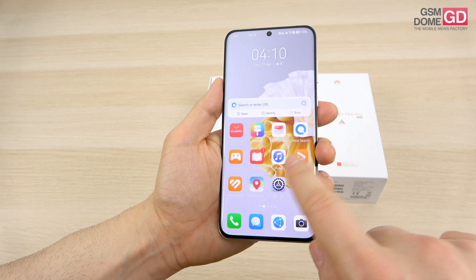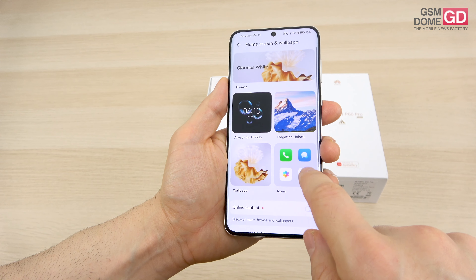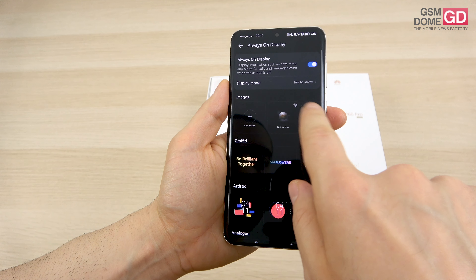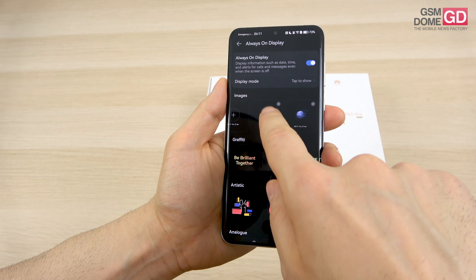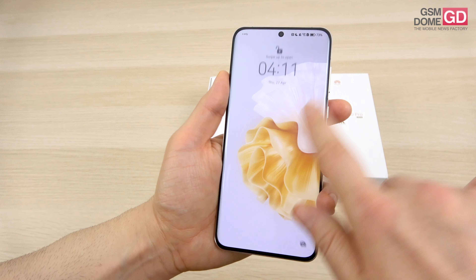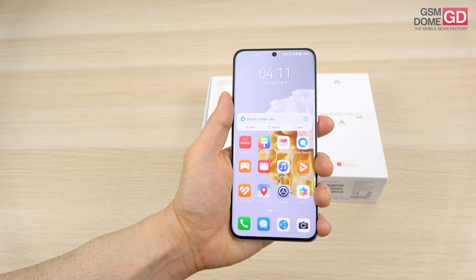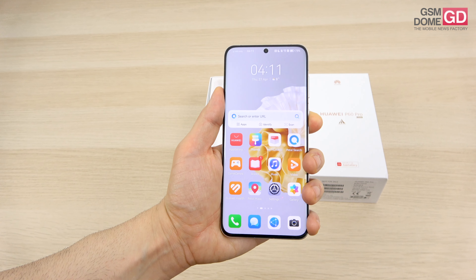We downloaded the weather always-on display earlier — let's see it in action. It's a cloudy night currently, and it's supposed to rain. The AOD reflects that, though I wish there were an animation. There are likely more tweaks available. The phone uses face unlock, but there's also an optical fingerprint scanner in the screen, which should work quite well.